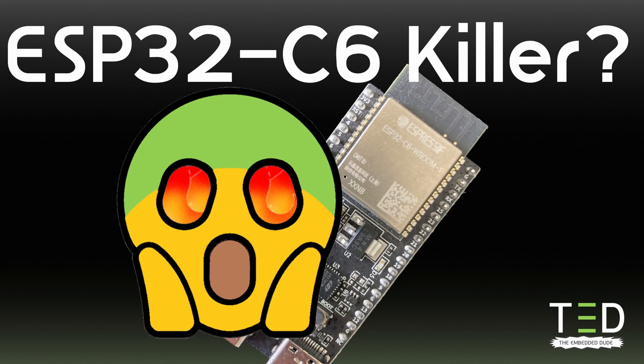Hi everyone and welcome back to TheEmbeddedDude. In a previous video I have been talking about the ESP32C6 system on a chip and its Wi-Fi 6 features. Today I want to show you an alternative that can really challenge Espressif and the ESP32C6.